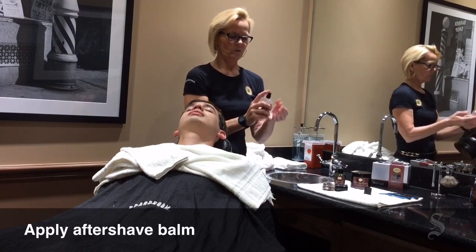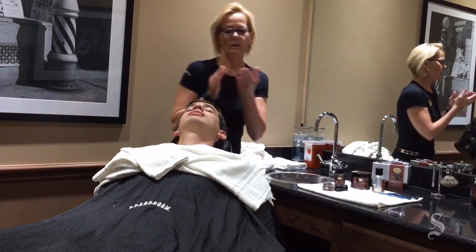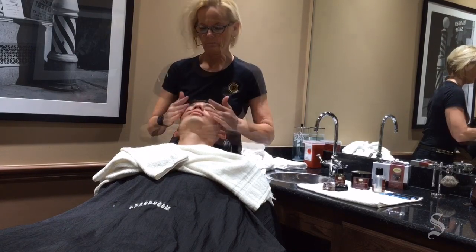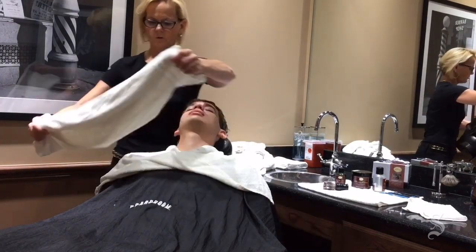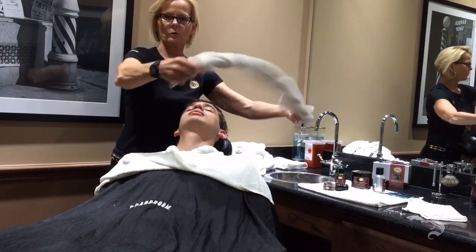The last step is to apply a shave balm. It has more of a creamy texture, no alcohol, and not watery. This is to soothe the skin, re-moisturize it, and also has a cooling effect. Always be gentle with your skin. This is just a little trick we use to dry the balm and to add to the cooling effect.